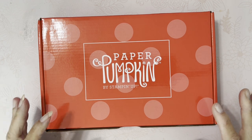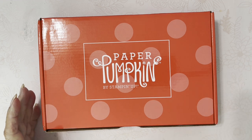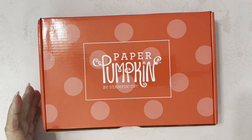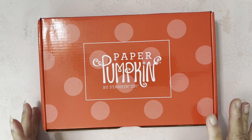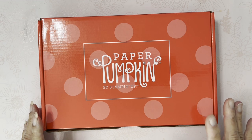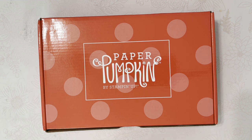Paper Pumpkin, if you're not aware, is a monthly subscription that you can cancel or skip a month — anything like that. I signed up for the monthly plan and it's $24.99 plus tax but no shipping. They also have a six-month plan and a 12-month plan, and the price goes down obviously.